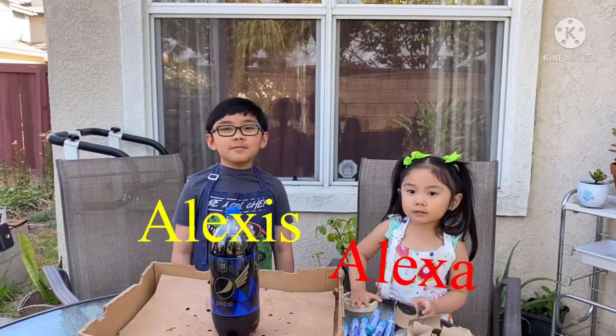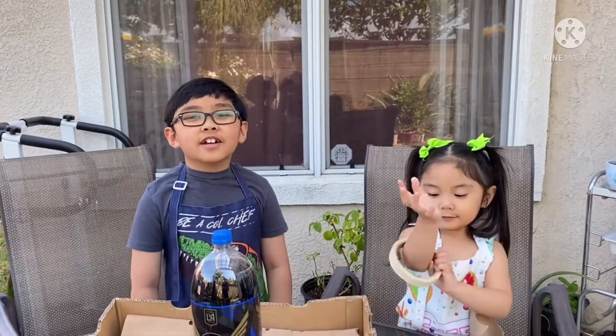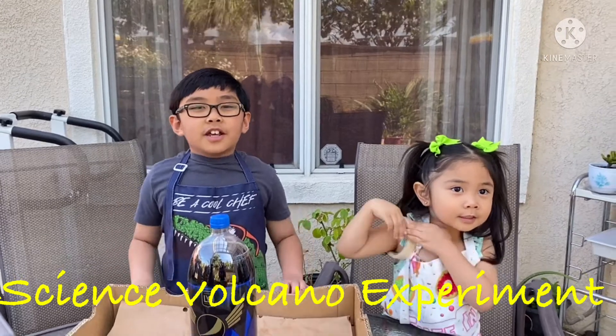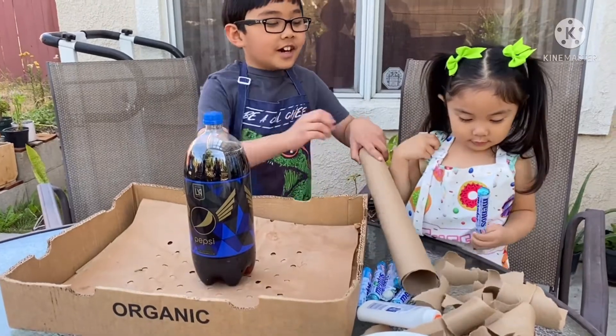Hello everyone, welcome to our YouTube channel! Today we're going to do a part 2 science experiment — volcano eruption — but this time we use soda and Mentos!